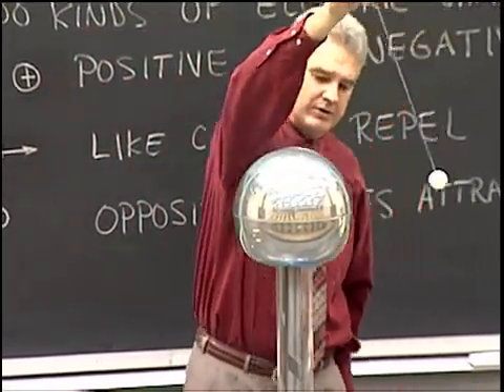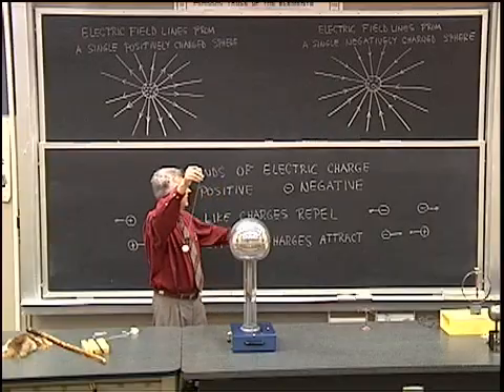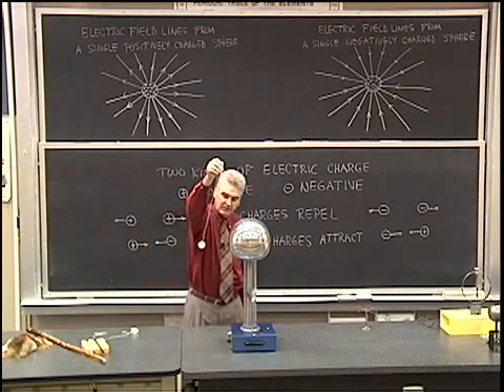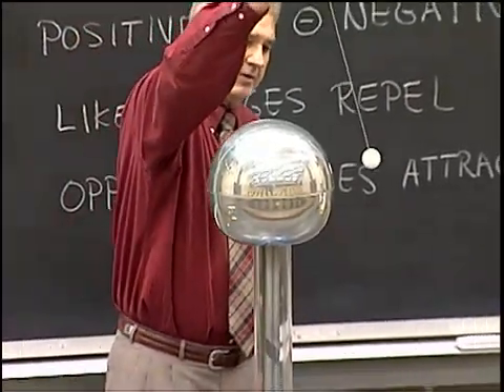Negative charge is pushed in the direction opposite from the direction of the electric field. The drawing for this is up there with the negatively charged object, and we see the sphere, through the medium of the field, is repelling the little ping pong ball.